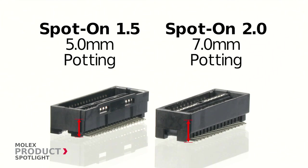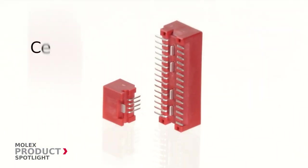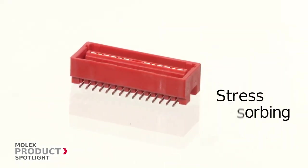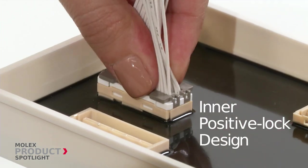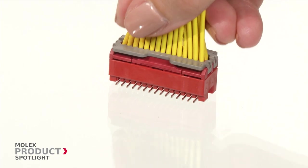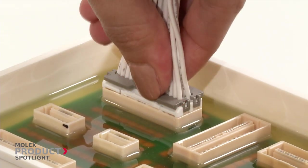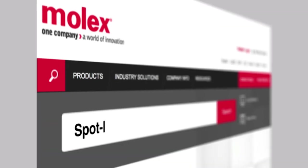Spot-On 1.5 and 2.0 connectors offer a center PCB nail that absorbs the stress caused by temperature changes to protect SMT solder joints. The inner positive lock design protects the latch from breakage while also saving space. The large TPA retainer ear helps operators easily make the connection. More information at molex.com.